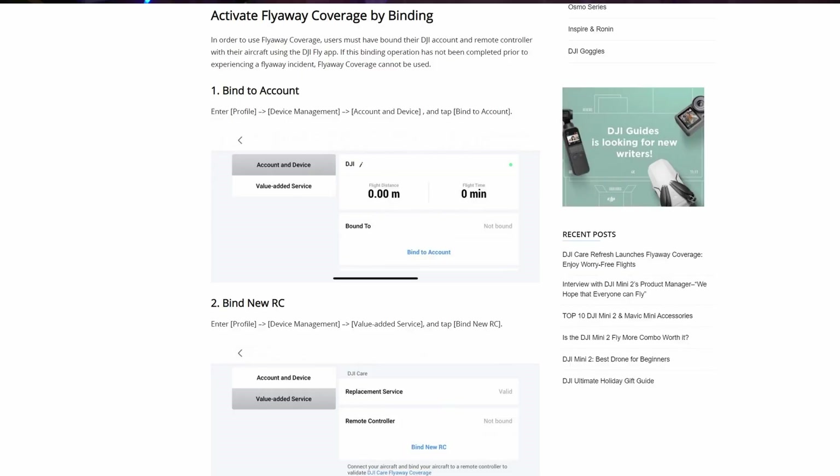This new FlyAway protection from DJI is available in the USA, Europe, as well as the UK, and it has been added to existing Care Refresh policyholders for the Mavic Mini 2 and the Mavic Air 2, as well as people who purchase it in the future. However, there is something you need to be very aware of — you must activate this FlyAway protection separately compared to the standard Care Refresh. For you to be eligible to actually get coverage, you must have bound your remote controller to your DJI account before you have an incident. You will not be able to do that after you've had a flyaway, and you wouldn't be covered. So if you are an existing Care Refresh owner on a Mavic Mini 2 or Mavic Air 2, you need to go in and activate this policy now. Otherwise, if something was to go wrong, you wouldn't be covered.